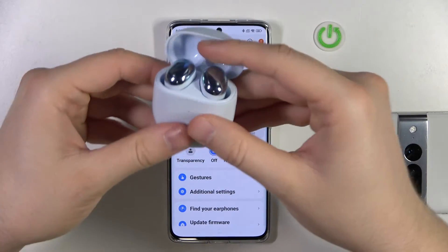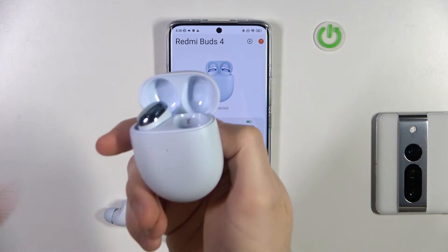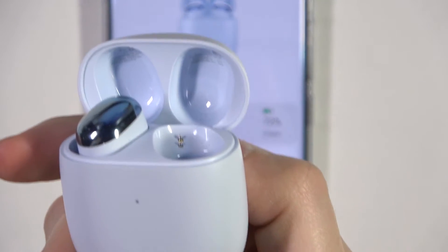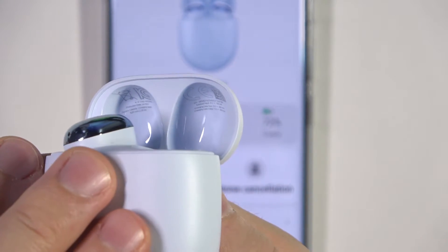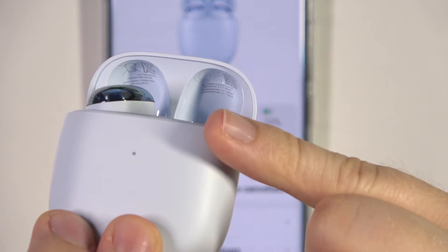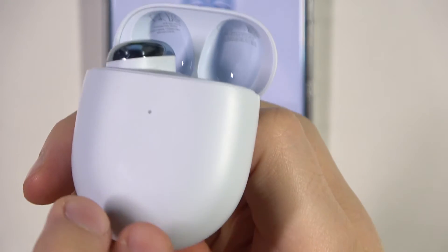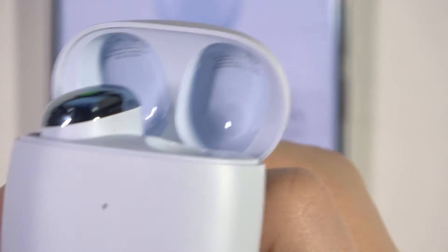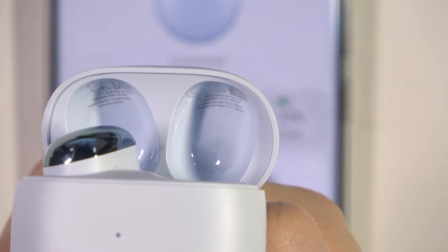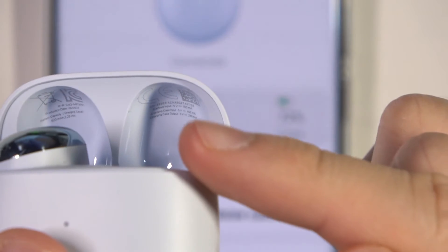If you don't have the box, you can just grab your case, remove the right earbud, and right now let me zoom in because we'll find it inside this cover. I hope that right now we can spot it. This serial number appears right here at the top. I'll try to zoom in a little bit closer. I think that right now it's definitely visible for you — the serial number appears in this place.